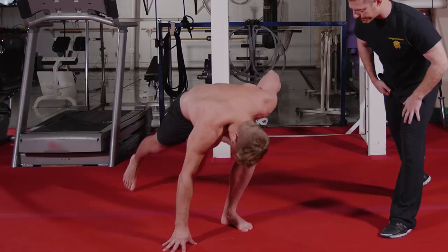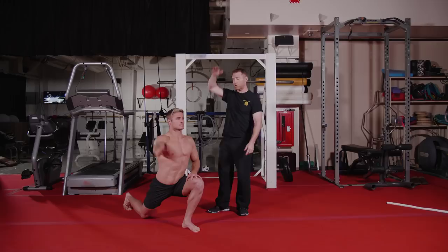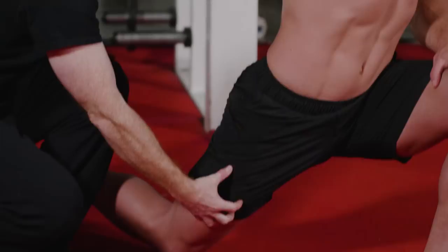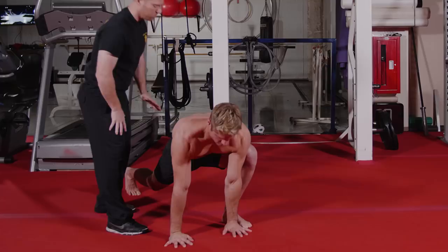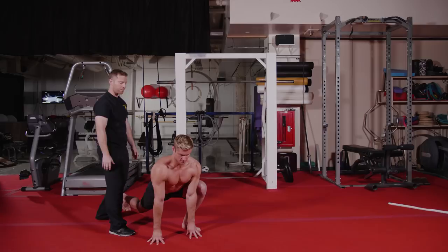The first movement: assume a front lunge position. Place your hand on that bent knee and take your other hand straight up. We're going to try to open up this hip by driving it forward, stretching out the front of the body. The next position: both hands to the inside of the foot. The effort here is to keep the hips down and the chest up to generate as much mobility into those hips as we can.